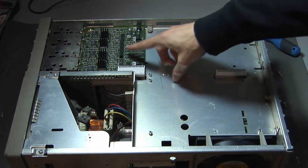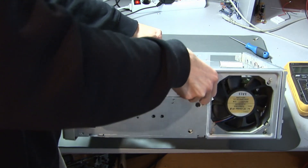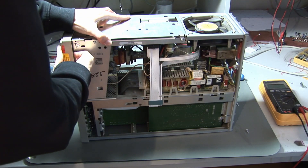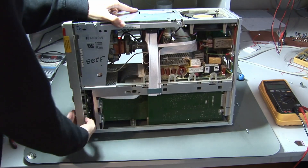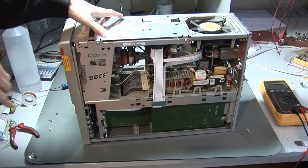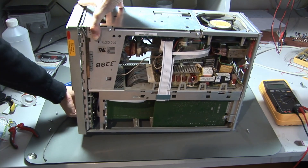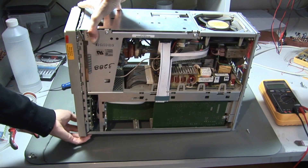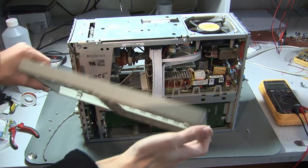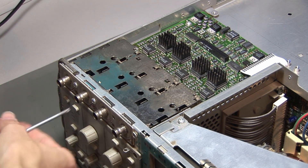Next I removed the attenuation board. To do so, first we have to remove the front panel because we need to access some screws. For removing the front panel we need to unsnap some parts like this, and then the panel comes off. Be careful — there is also EMI shielding in this panel and you don't want to damage it. Then we can unscrew the screws which are holding the attenuation board.